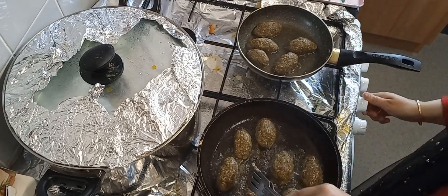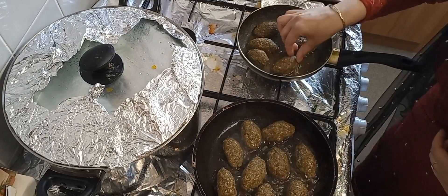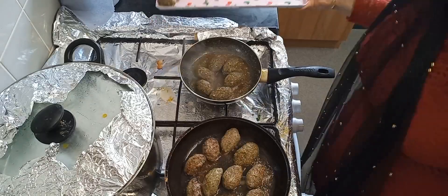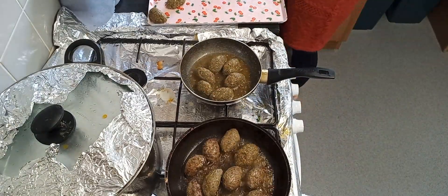The next step is to pour some oil in the pan, put the mutia kebab in there, and fry them on medium to high flame. Afterwards, put it on low flame — it's so easy to cook those kebabs.